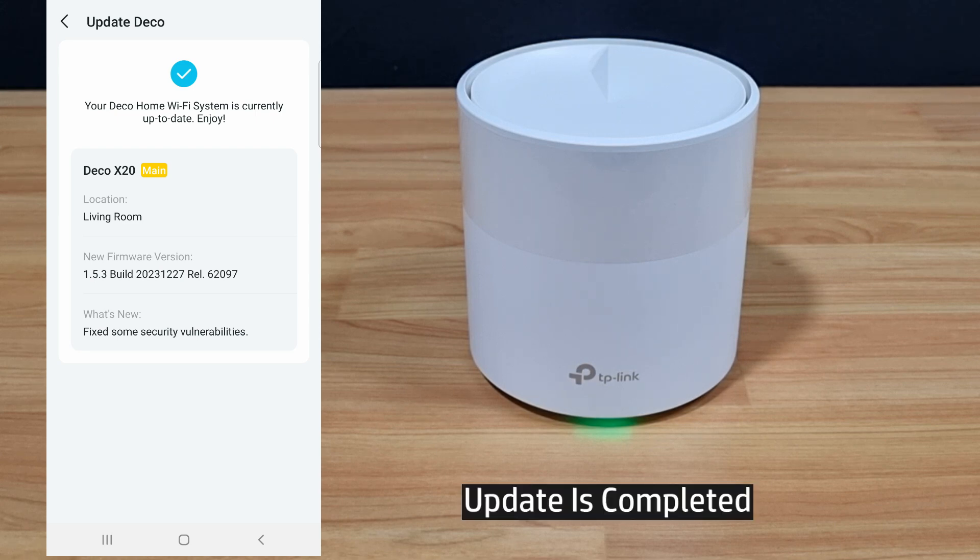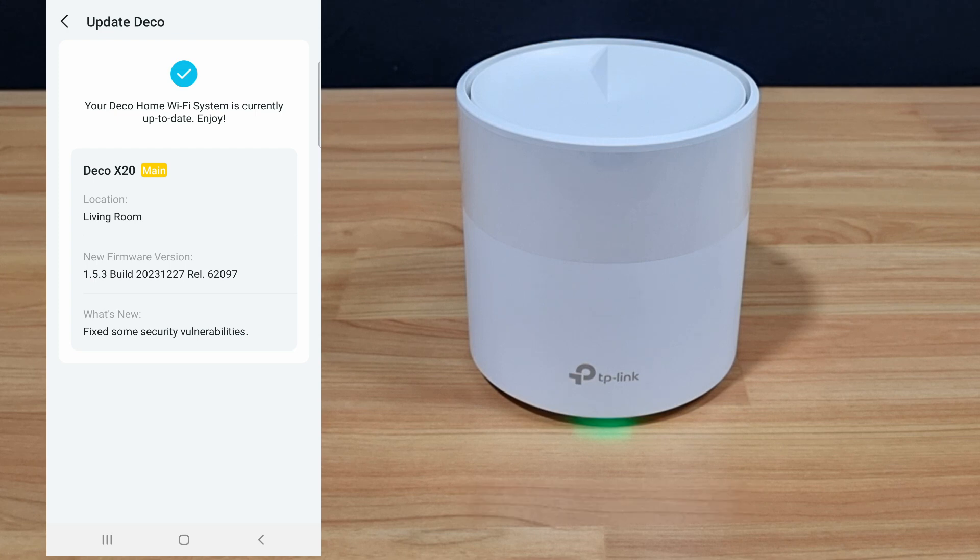The update is done and our Wi-Fi system is currently up to date. This is how you update the firmware for your TP-Link Deco X20 mesh router.